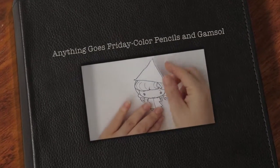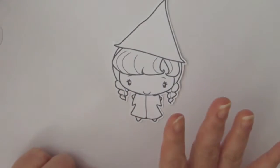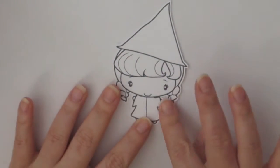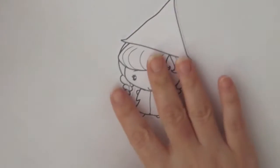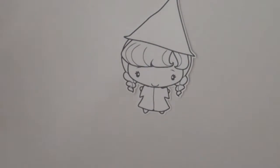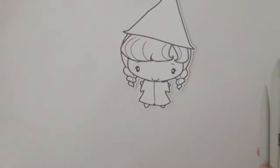Hello guys, this is Joyce from jscrappin2. Today I'm going to be coloring this image with some colored pencils. This is a greeting farm image — it's a digital image and it comes in a set of five. I'm going to be coloring this cute little witch using Inktense pencils, and these new color pencils I got called Fantasia. I actually bought them for my daughter, but I'm trying them out today using Gamzol and paper stumps.